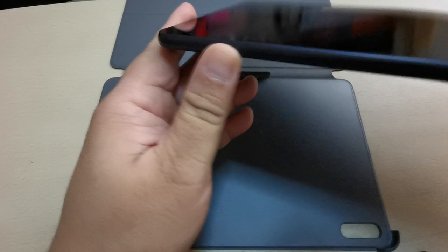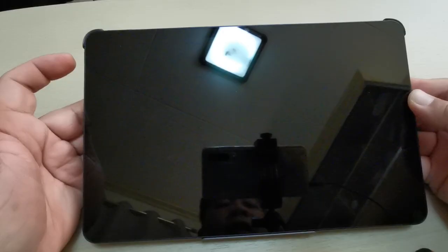The SIM tray is located here. I'm going to put this on the folio cover so we can protect the tablet from any scratches. But first I need to turn on the power — just turn on the power.